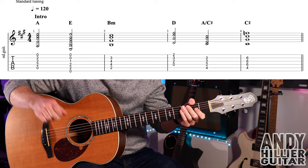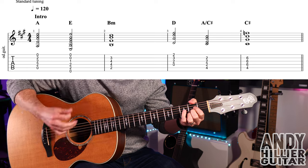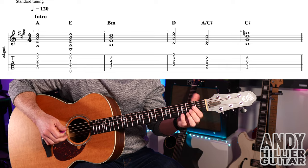But if you can, just play the bass note — so like the A string on this one — and then play the rest of the chords. Or you could just do three downs.